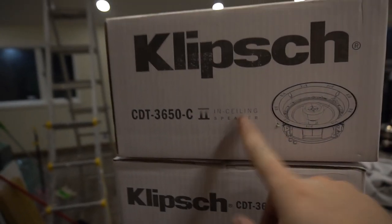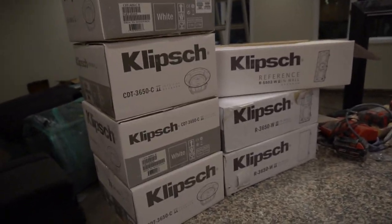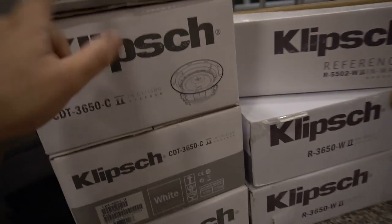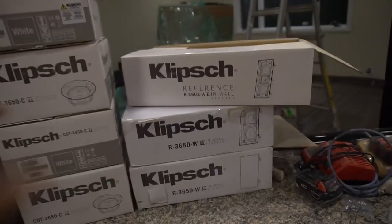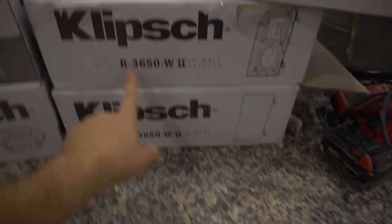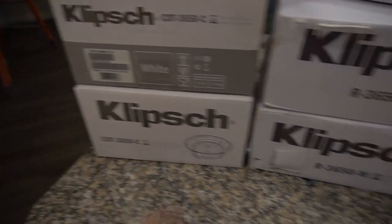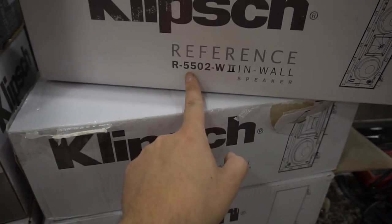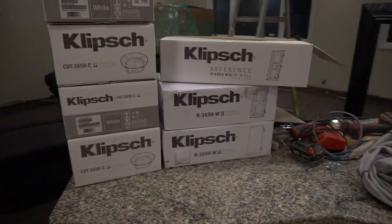They will try to sell you specific speakers for Dolby Atmos, but in my eyes that's all BS. We are running the CDT3650-C — these are in-ceiling speakers so you do need to cut a hole. I believe the diameter was about 12 to 14 inches — they're pretty big. For the front-facing left and right we have the R3650-W2. It's very important that there's a 'W2' at the end of the model number. The center channel is a little bigger — that is the R550-W2. So there are our seven speakers out of eight, again missing the subwoofer.